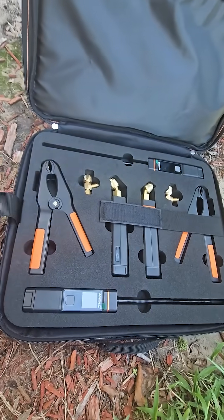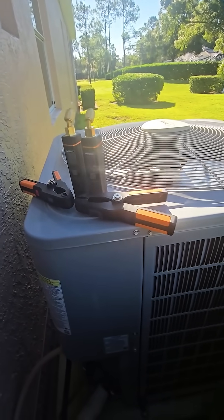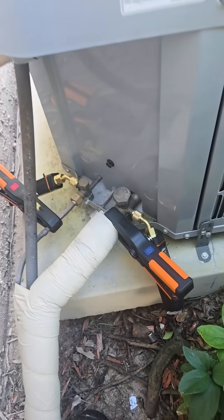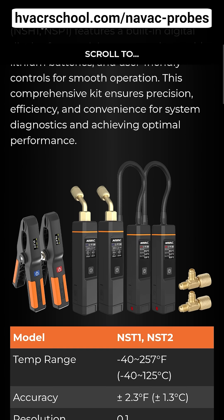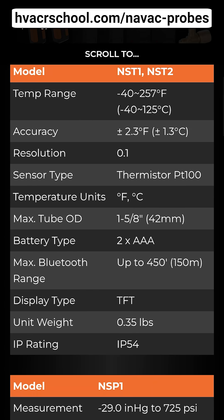As you can see here, our field technicians using this kit works with both NAVAC and MeasureQuick, depending on which ecosystem works better and easier for you. The onboard displays make it easy even if you're not fully integrated into one of those apps yet. To find out more, go to hvacrschool.com/NAVAC-probes.